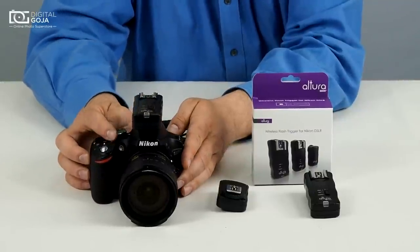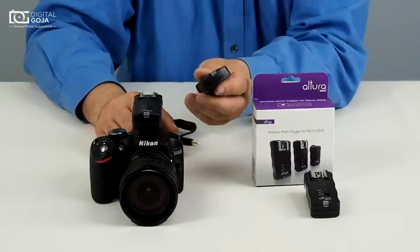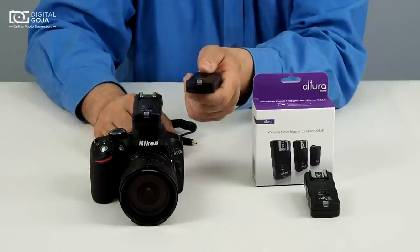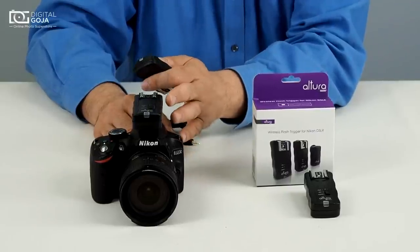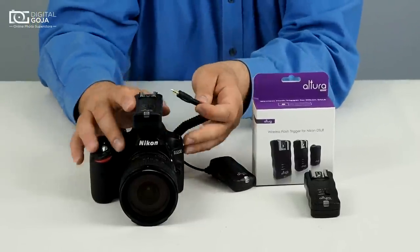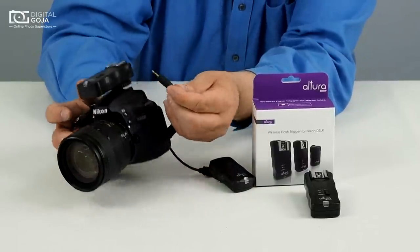Now we're going to use the transmitter. This is the one we're going to use to fire off and control the camera at a great distance. But we still need to make the contact so that the camera knows this is an attachment. So plug the 3.5mm jack right on the side here — you're going to see the port and it just pops right in.